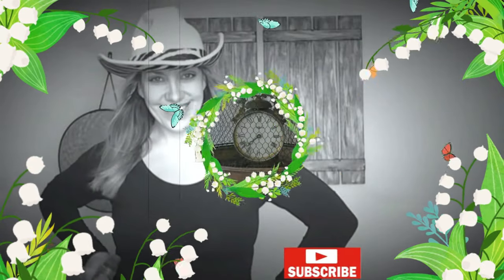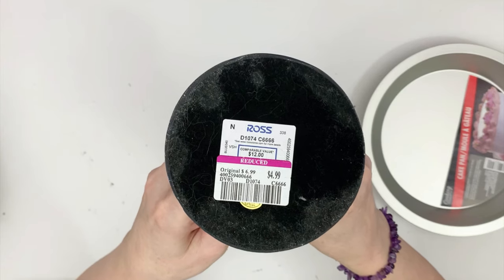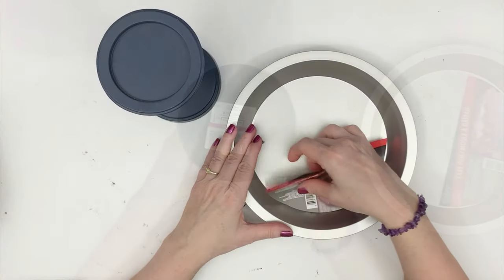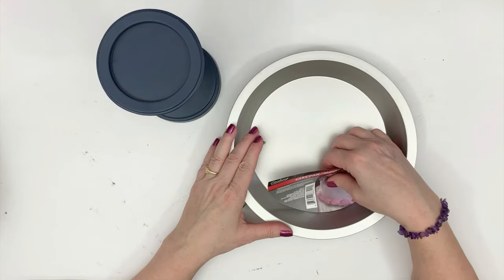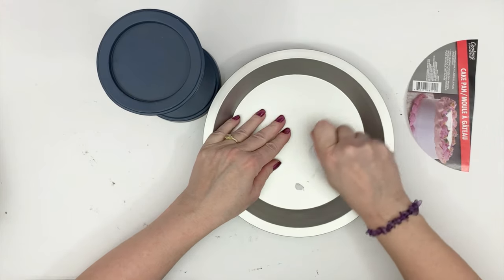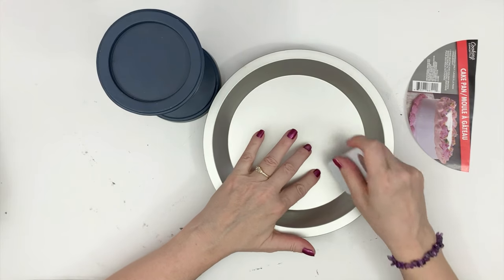I saw this photograph a while ago on Pinterest and I absolutely loved it. When I saw it, it was $4.99 and I got it for half price at $2.50. I thought I'm going to get this and try to dupe this. So this is a pie tin from the Dollar Tree — I think they call it a cake pan but to me it looks more like a pie tin.